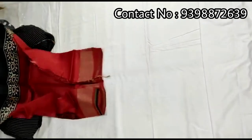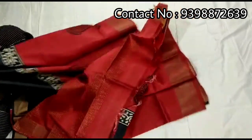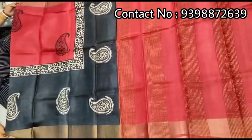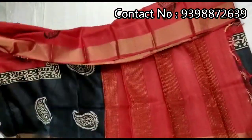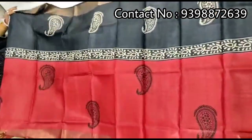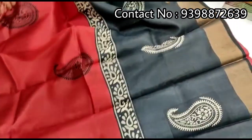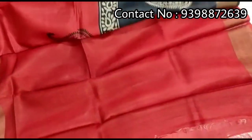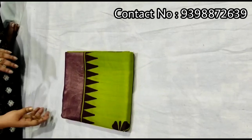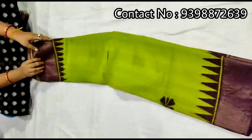Pallu portion. Full body portion. Running red color blouse piece with this shadi. Pure zari border toucher, hand block print shadi.